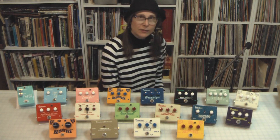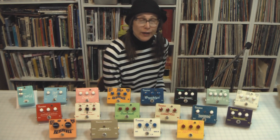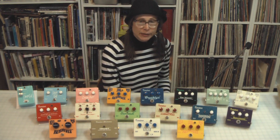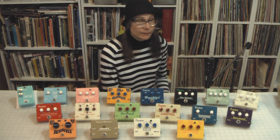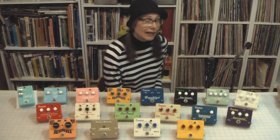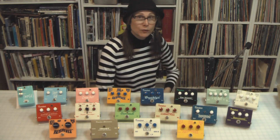I spent the last month or so really thinking about how I could bring Frantone back in earnest in full production, and I'm here to announce that that's exactly what I'm going to do. And I need your help to bring Frantone back into full swing.